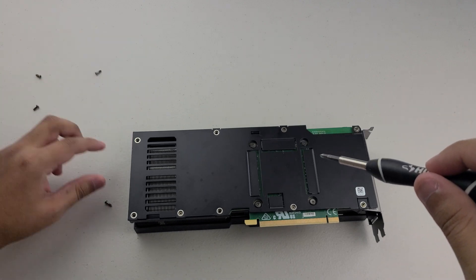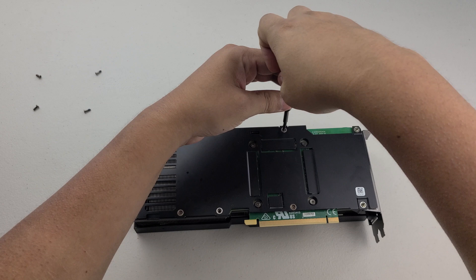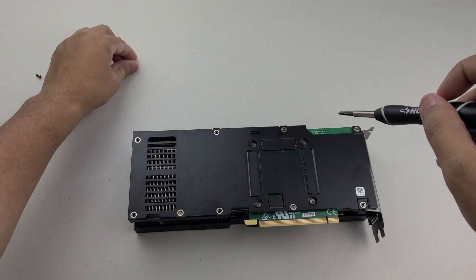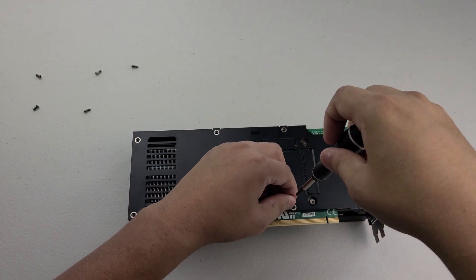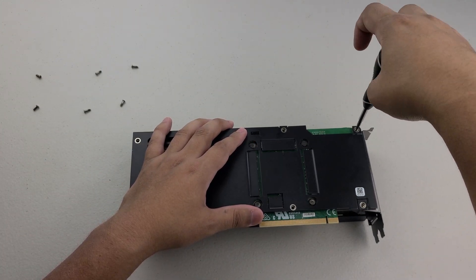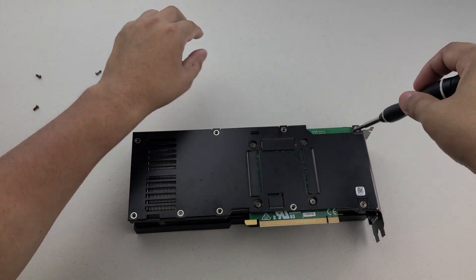Setting the screws aside in the same order they came out — hopefully I remember it. It's always a good idea to use a tray but I don't have one right now, so we're just gonna do this old school, putting them aside and trying to keep them in order so we know how to put it back together afterwards.